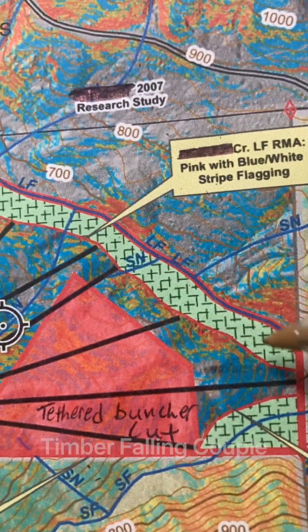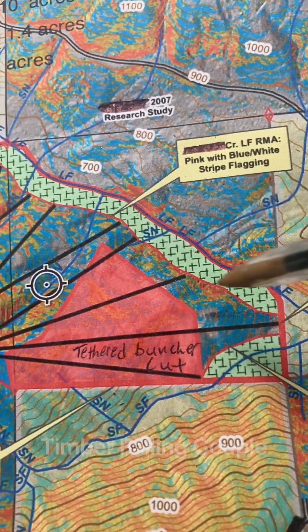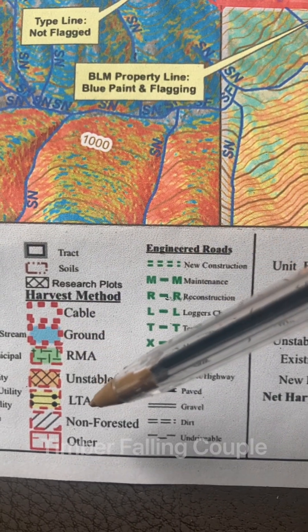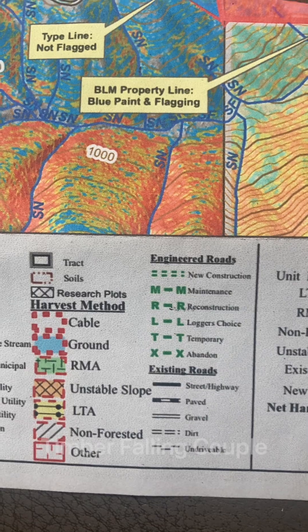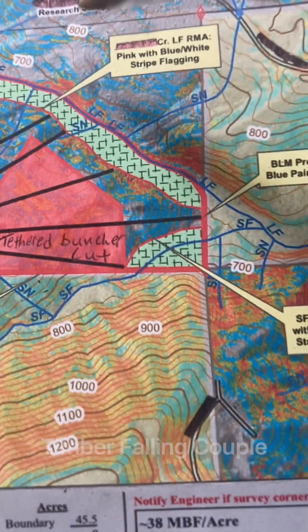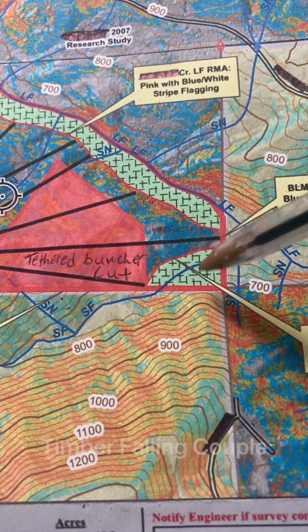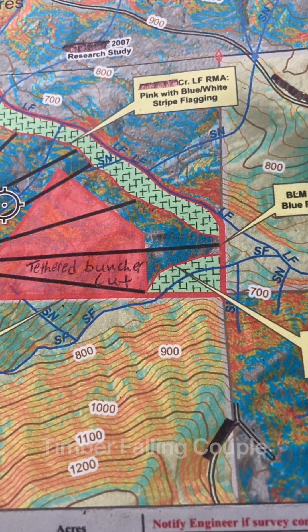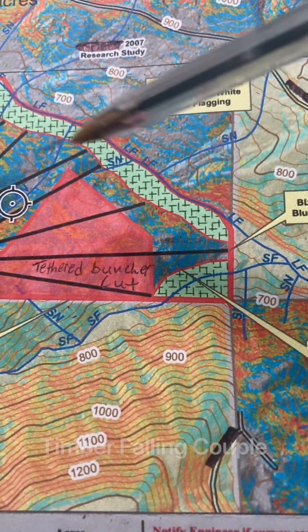Sometimes a piece gets left out or doesn't get cut for a reason. This whole piece is in the unit, but if you look at the legend, it is RMA — a leave zone for creeks, a creek buffer, water courses, et cetera. There are other reasons for leave areas too — LTA is a leave timbered area. Most of the time what it means is don't cut it. So this is a whole buffered area, it's inside the sale area, inside the treatment area, but it got left timbered.